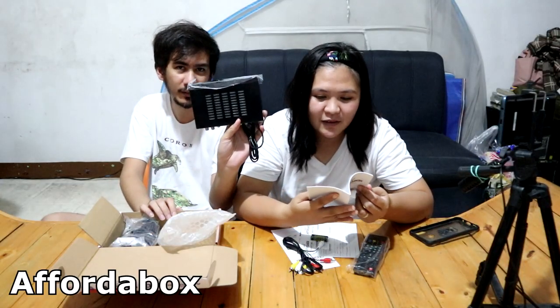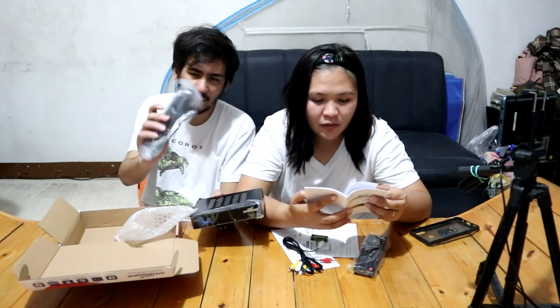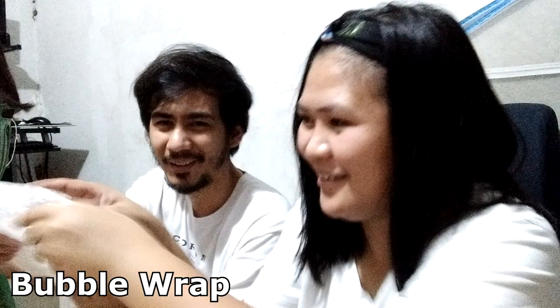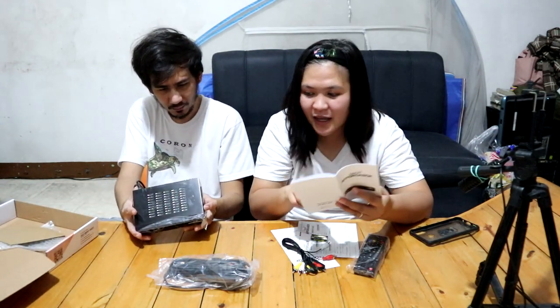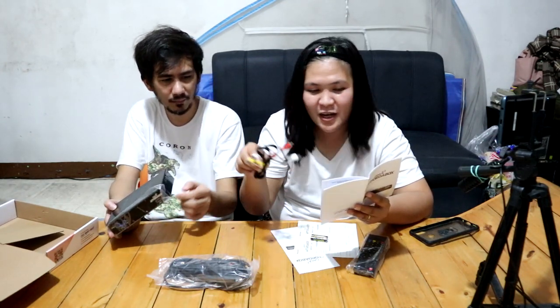Ito yung Affordabox at yung antenna. Antena guys, at yung remote.